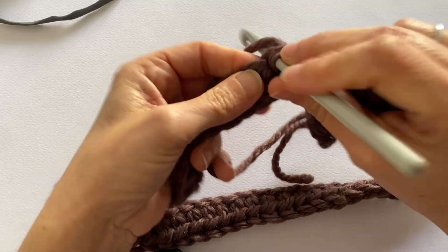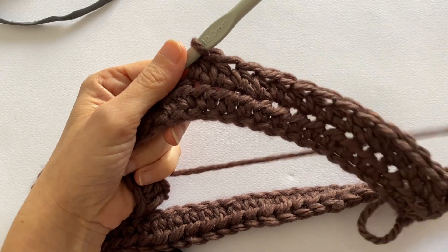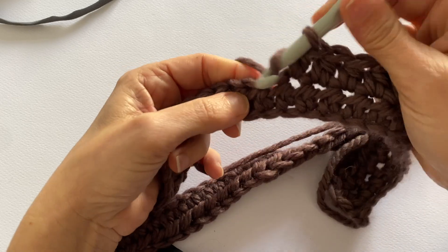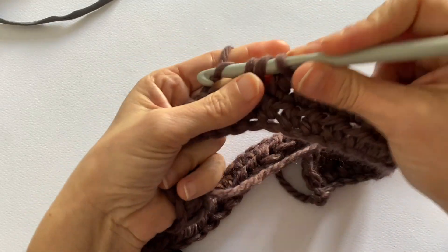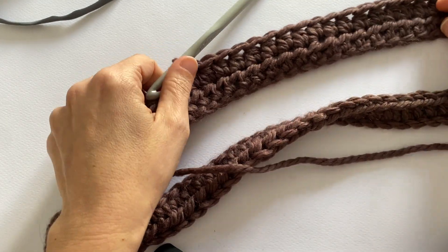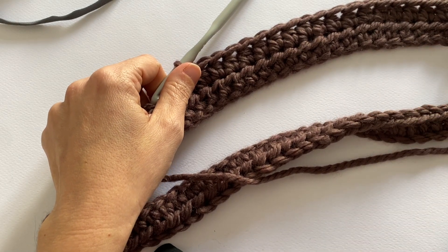If you start with 70 stitches, you obviously need to complete the row with 70 stitches, to have even edges. Now I'll go ahead and we'll see each other with the work a bit more advanced. Remember that when you turn the work, always work 2 chain stitches. We'll see each other at the end of this second row so we can start the third together and then continue.